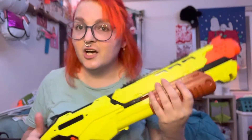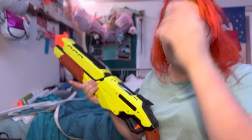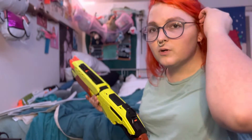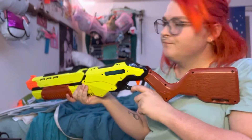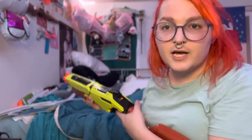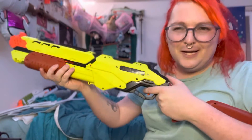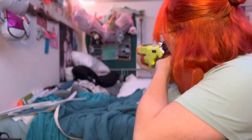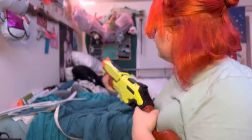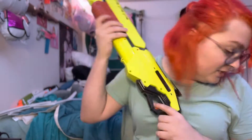It feels like a pump-action shotgun. A lot of pump-action shotgun-style blasters tend to be more like modern shotguns with a pistol grip, but this feels kind of like — you know, like the first shotgun you find in Left 4 Dead kind of deal. It's pretty dope. I would love to use this in a Humans versus Zombies kind of game because it feels good.